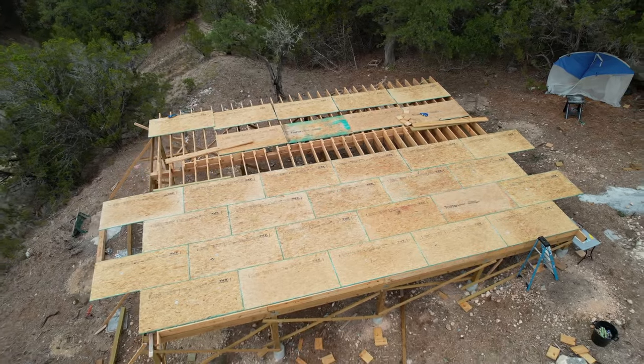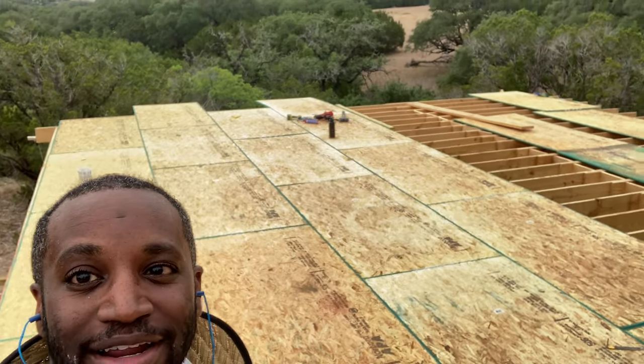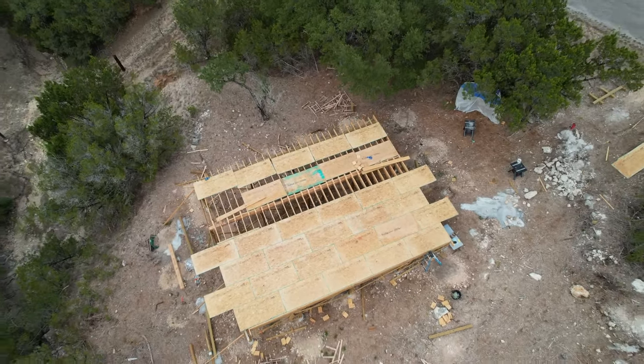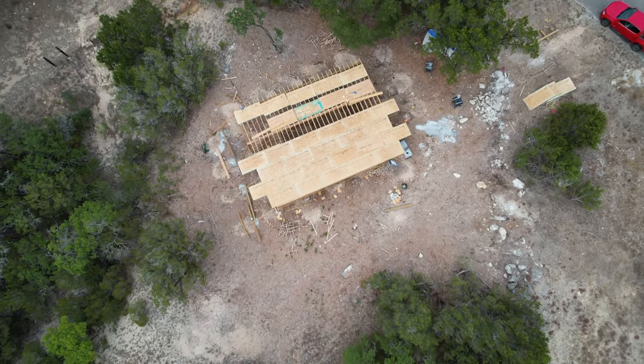I'm in the video right here with half of the subfloor down — not bad for just one guy who's still learning. It came out very nicely and I'm super proud of it. That means on Monday I get to come back and finish the rest, and then we are closer to getting those A's up. I really appreciate you guys watching the channel — don't forget to comment, like the video, subscribe, and as always, I can't wait until you're here. See you guys!